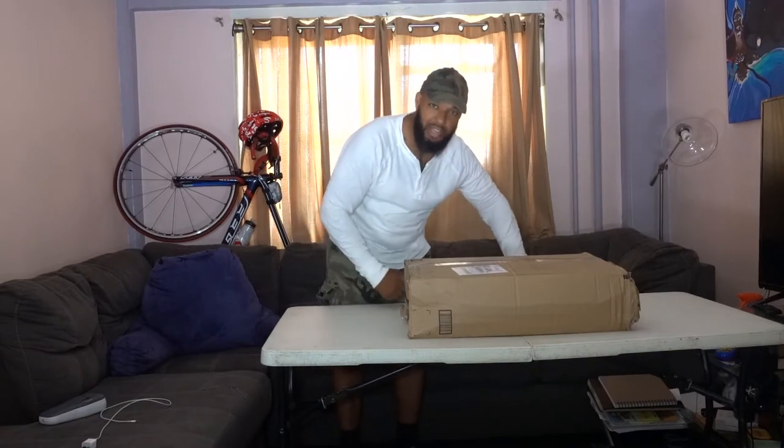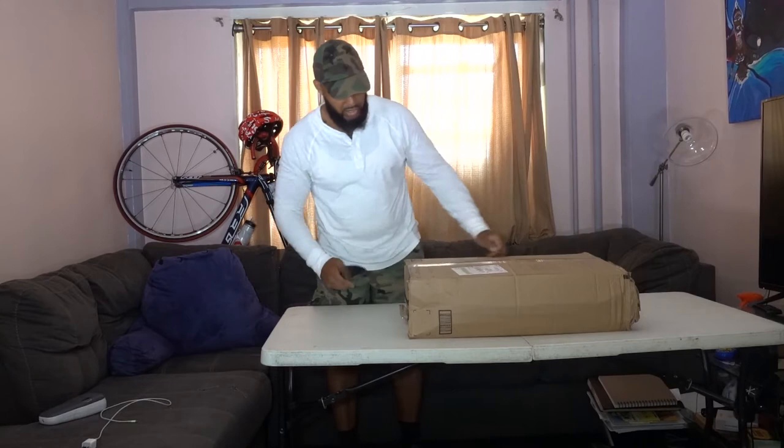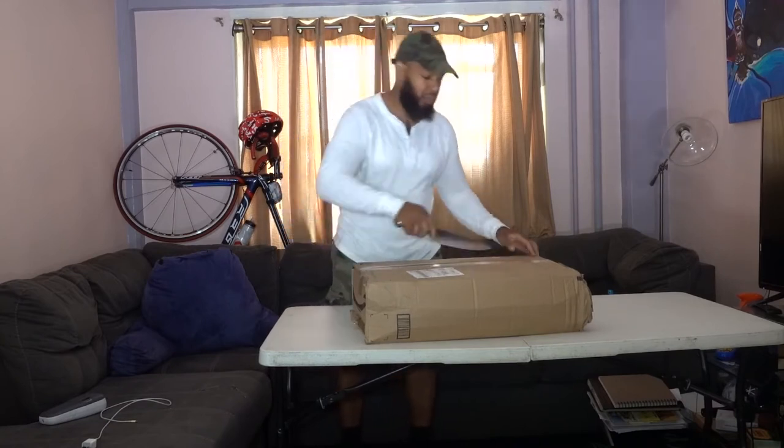Peace. You're tuned in to an honorable man and this is the honor code. So what I'm going to be doing today is I'm going to be unboxing this item that I purchased from Amazon. So as a matter of fact let's just get it started.